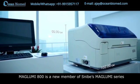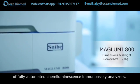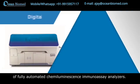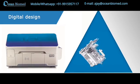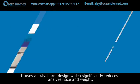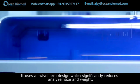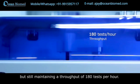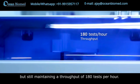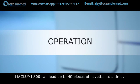Maglumi 800 is a new member of Snibe's Maglumi series of fully automated chemiluminescence immunoassay analyzers. It uses a slim design which significantly reduces analyzer size and weight, while still maintaining a throughput of 180 tests per hour.